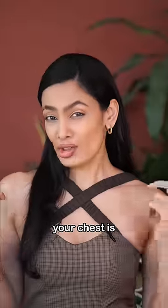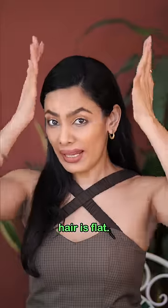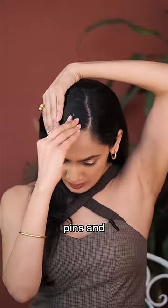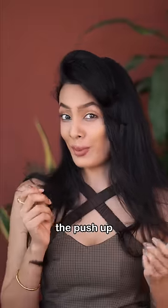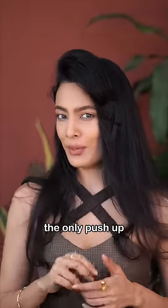For days when your — sorry — for days when your hair is flat, put two bobby pins and flip your hair. Whoever knew that a bobby pin could be like the push-up for hair, but this is the only push-up that you'll ever need.